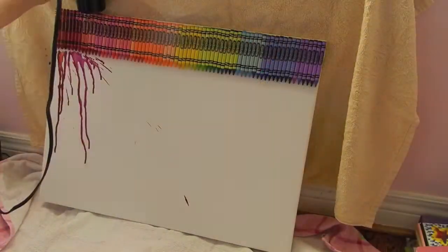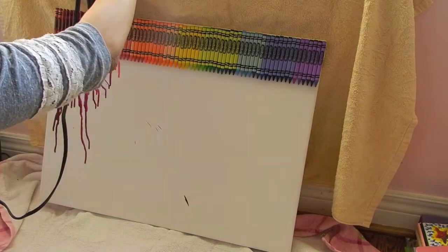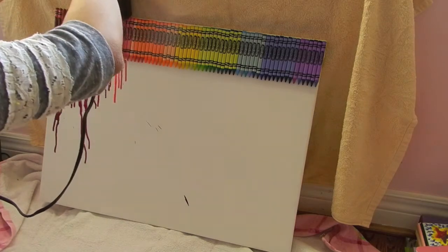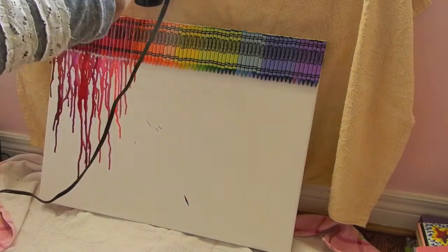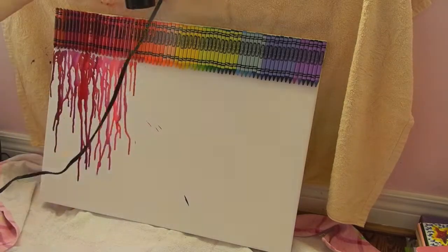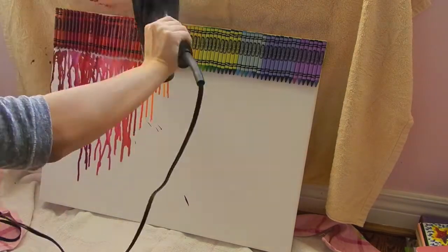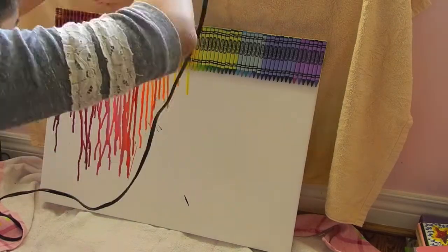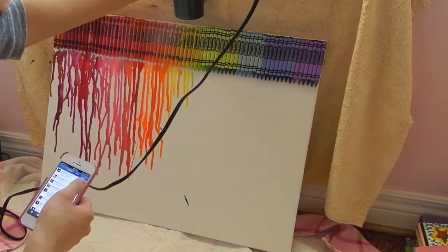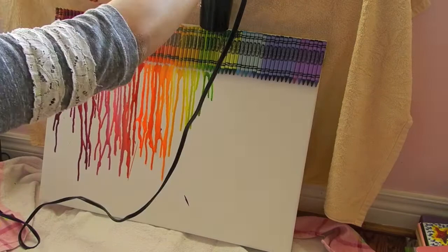This is probably the funnest part but also really stressful since it was my first time doing it. When you're blow drying, you want to blow dry from the top so the wax goes down. When I blow dried from the tip it splattered everywhere, so don't do that. Go by color, and if you want it to extend further down the canvas just drag the color down — the colors will sink down to the bottom.